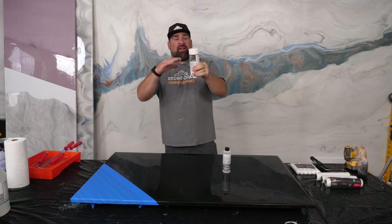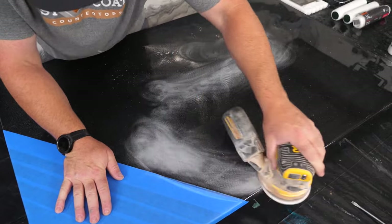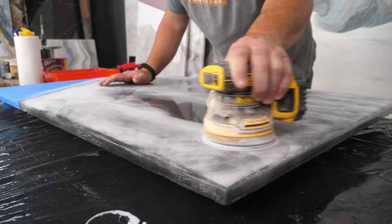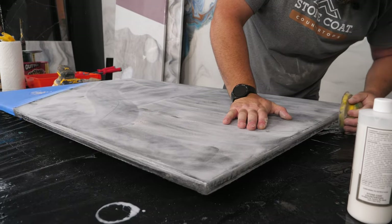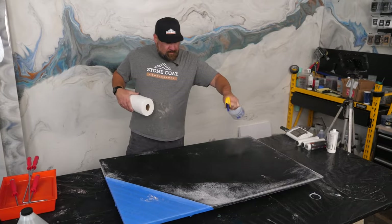Step one: shake the UTC to get all the settled ingredients incorporated into the material, then let it sit while you sand the project. You can use a random orbital sander or sand by hand with 220 grit. Clean the dust with 91% isopropyl alcohol and then you're ready to start mixing.